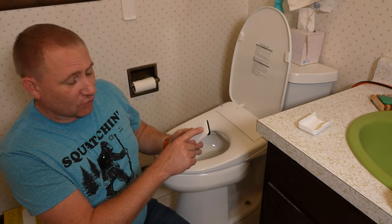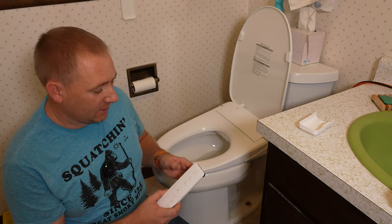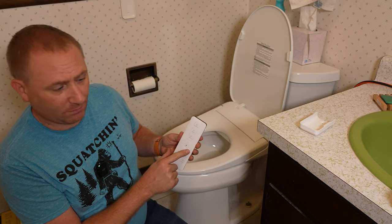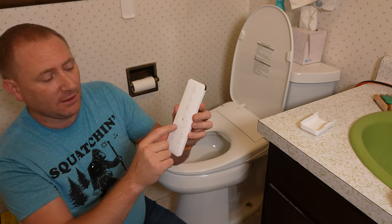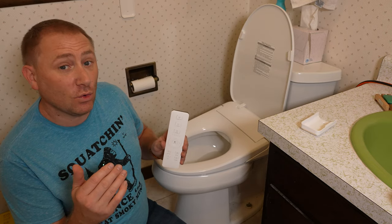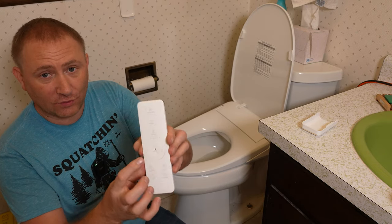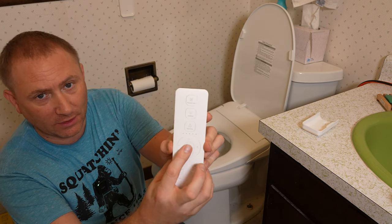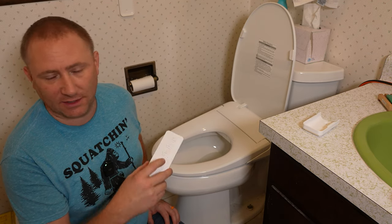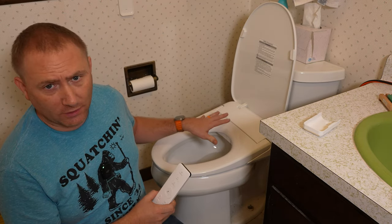On the remote we have a dryer, a rear wash, and a front wash — pretty self-explanatory. Rear wash is for the rear end, front wash is for the ladies. We also have a directional pad with a stop button in the center, which lets you increase or decrease pressure on the wash jet, or move it. If you're sitting down and it's not quite lined up, you can move yourself or hit the forward and backward buttons to move the wash jet. Once you move it to the spot you like, you leave it there.